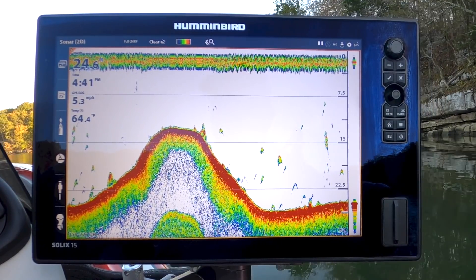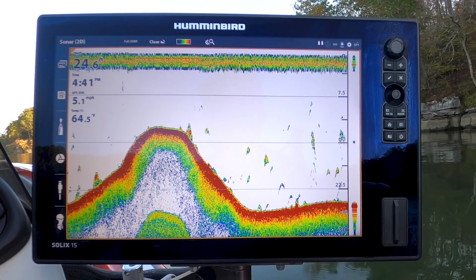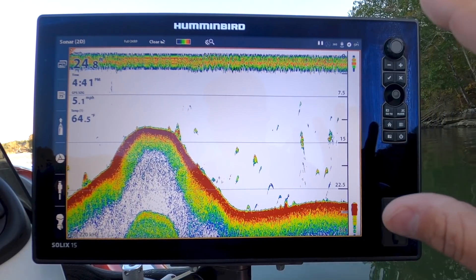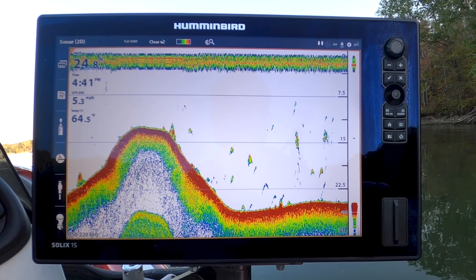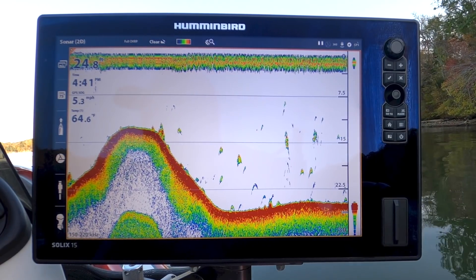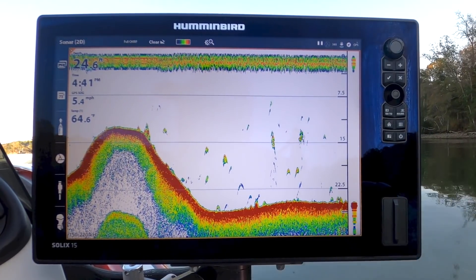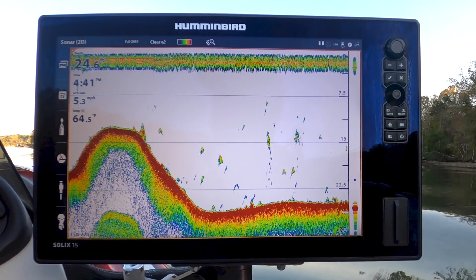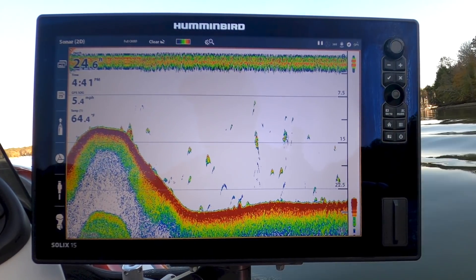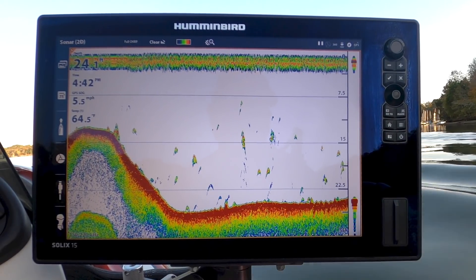Now, all of these work — it doesn't matter if it's an entry-level unit or the nicest unit on the market. A lot of the internals are the same as far as 2D sonar. Definitely you get what you pay for with nicer transducers — transducers that combine frequencies, that sort of stuff. But again, this is just an entry-level video that I wanted to do for everyone, and we'll do maybe that more advanced video later on.